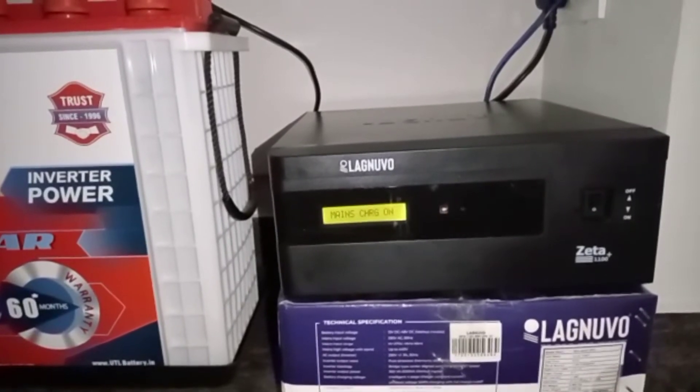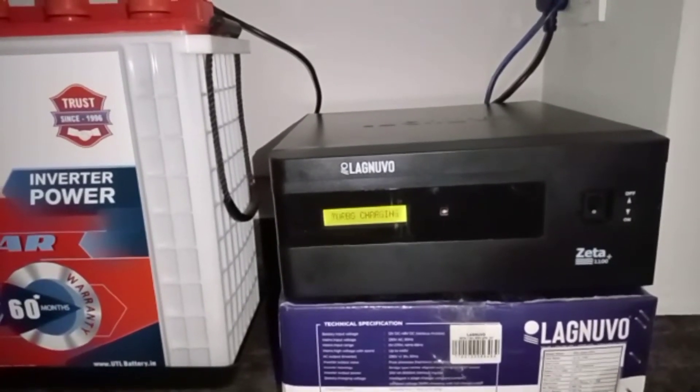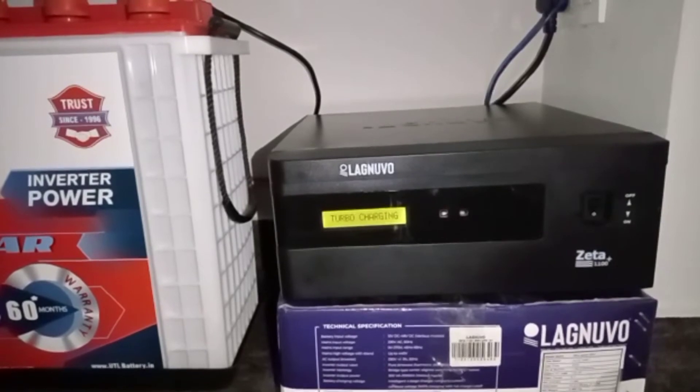I will show you the battery inverter in the next video.